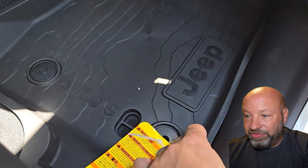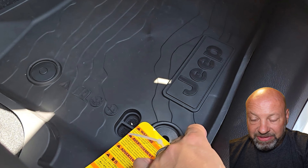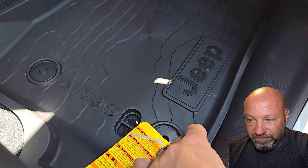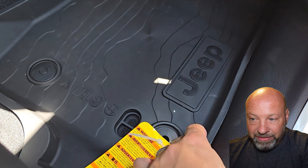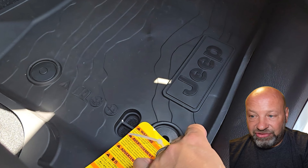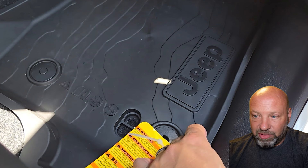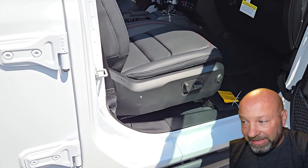The drain plug situation: underneath the carpet there is a drain plug in the floorboard that you can pull out. But why not just put one right in the floor mat too? When I take my floor mat out, there's always an inch of dirt piled up in this recessed area. I could pull the plug from underneath the carpet, but I shouldn't have to — just put the plug in the floor mat as well. Leave the one in the metal floor of the cab, and add another one there. It can't cost more than a penny.